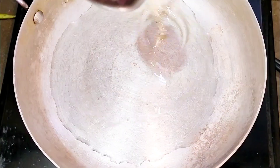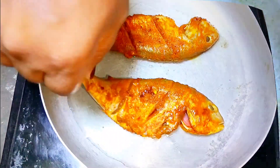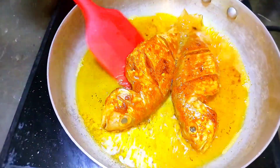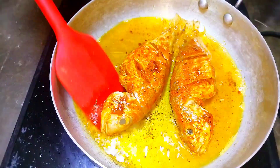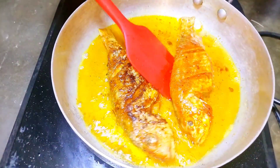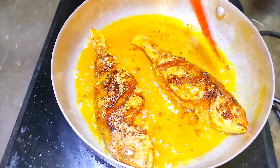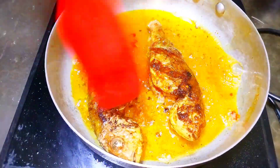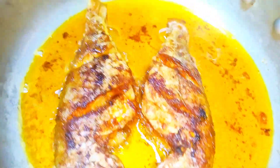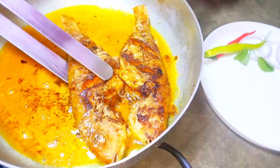Into a pan, add two big spoons of oil. As the oil gets a little heated up, place the fishes and allow them to cook on low flame on one side, then slowly turn them to the other side. If you do not cook properly on one side and try flipping it, it may stick or break into pieces. Flip onto the other side and cook on low flame for another three to four minutes until completely done.